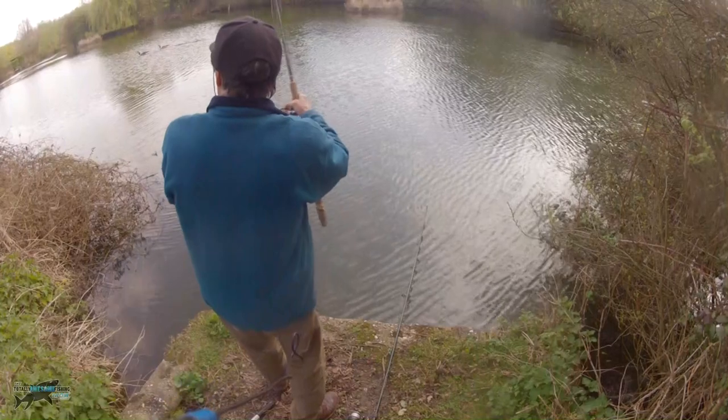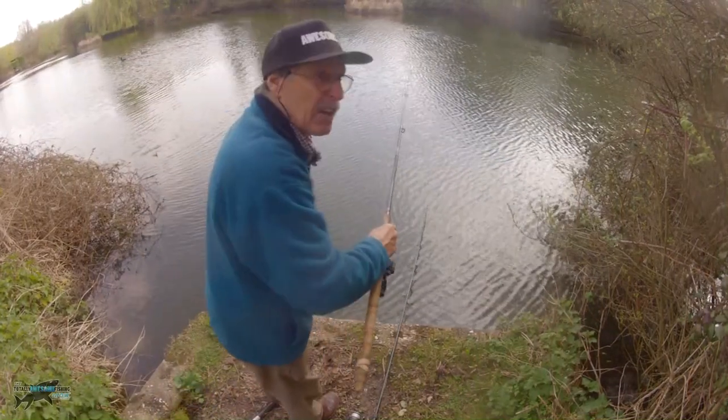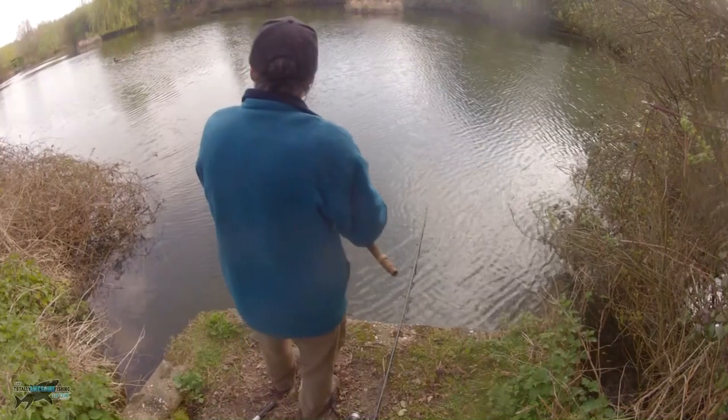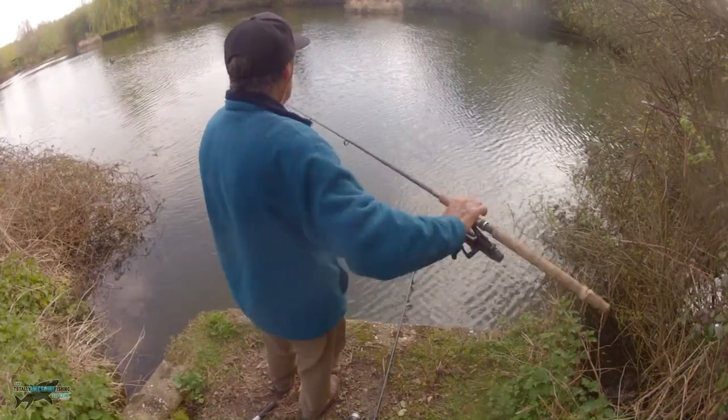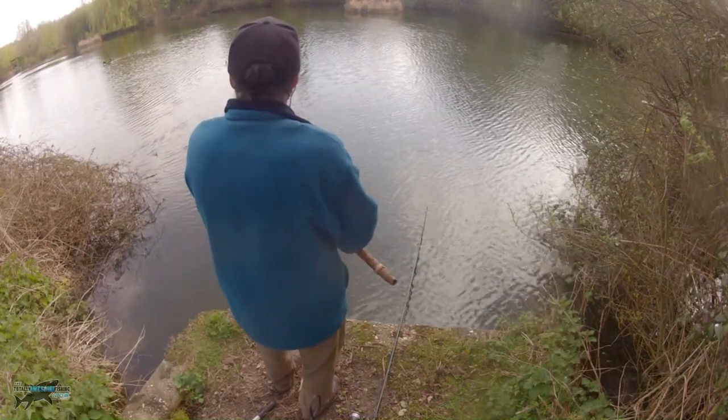Don't neglect those margins. I pick a hell of a lot of fish out of the margins, definitely. I'm only fishing for ordinary average pike - I'm not going for Gertie the 30-pounder. I've got time for that; I just want to catch something.